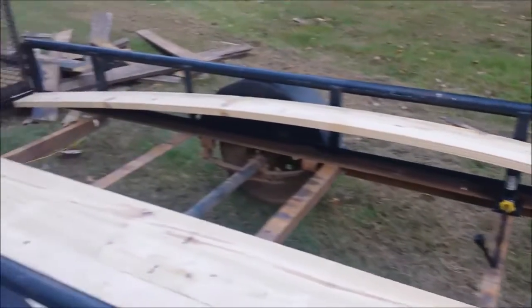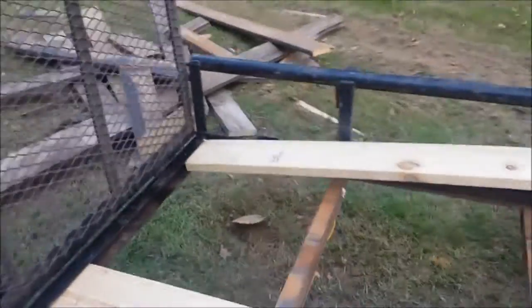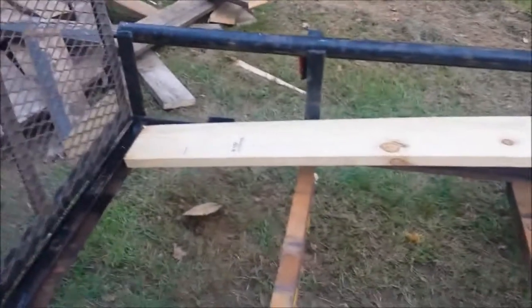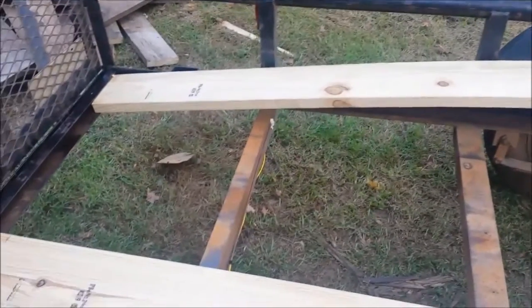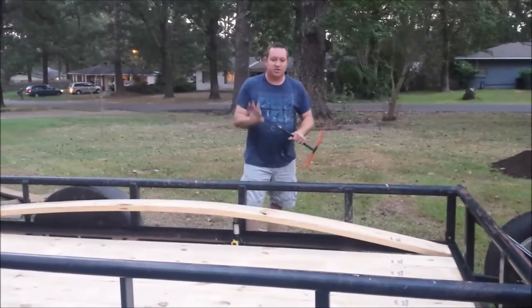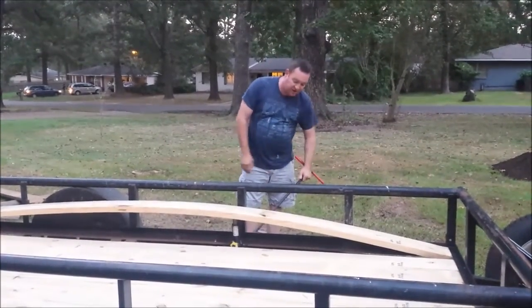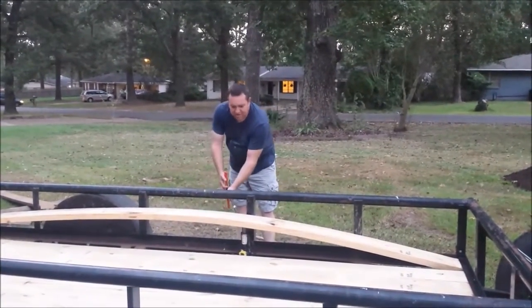I slid the board into the lip and lifted the jack up enough to where I was able to go down and just bend it — standing on it lightly so I don't break the board. Wetter boards do work a bit better. I got the jack underneath the decking board. You can use a lot of different tools; I decided to use a water valve shutoff tool to keep my distance from the board when it pops in. I'm just going to wedge it out like this.